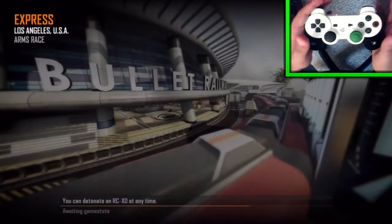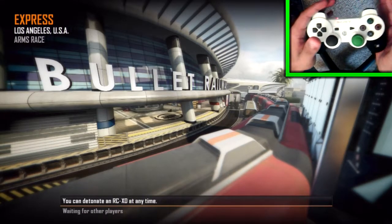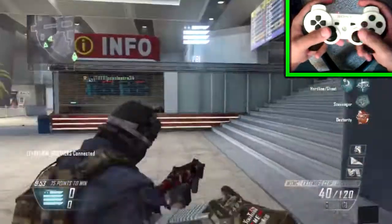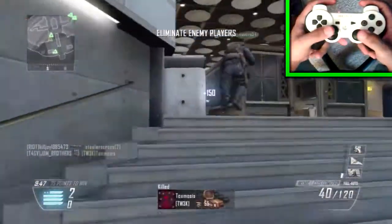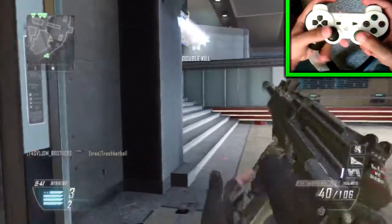One of my subscribers left me a comment on one of my videos telling me how I should play a live game and actually record my hands with the controller while I get an impressive gameplay or a flawless game, and put it up on YouTube. That way we can see the gameplay with your hands and see how you're playing, and be able to see how you drop these gameplays and how you react. So that's what I'm doing here.